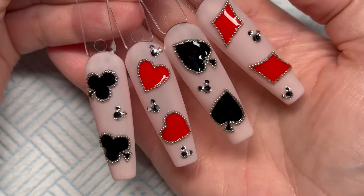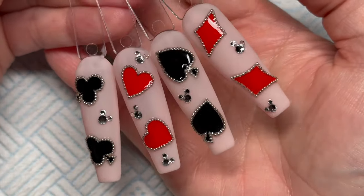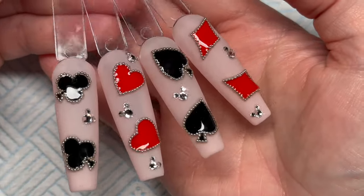Oh look at these playing card nails — we're gonna do these today. If you want to see how I done them, keep watching.